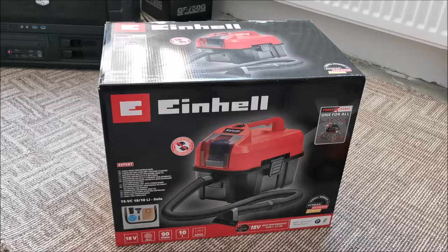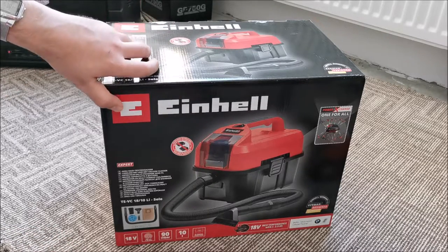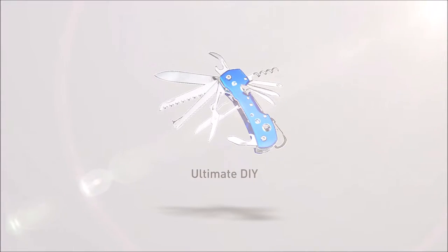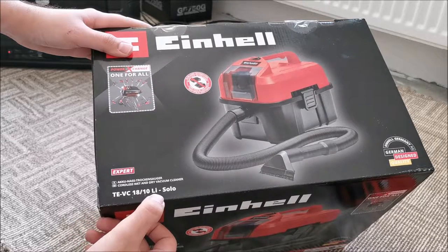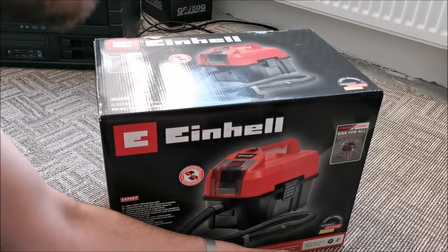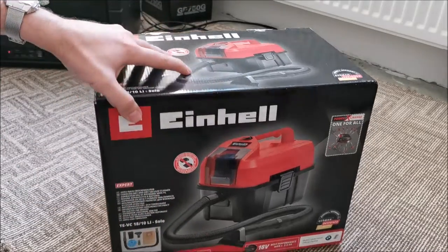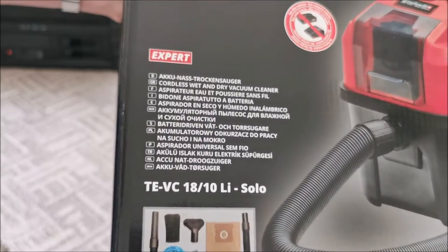Hi there! In this video we are going to be taking a look at this Einhell vacuum cleaner, which hopefully will be able to replace two other vacuum cleaners in our house. The model number is TE-VC 18-10 Lithium Solo. Solo means that it comes without battery and charger, but I have three batteries and two chargers, so I think I'm covered. It's a cordless wet and dry vacuum cleaner.